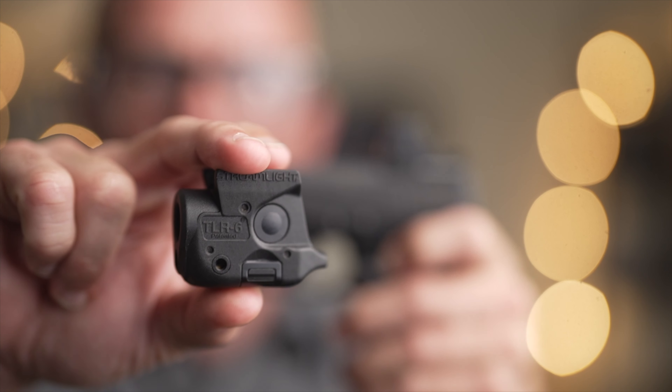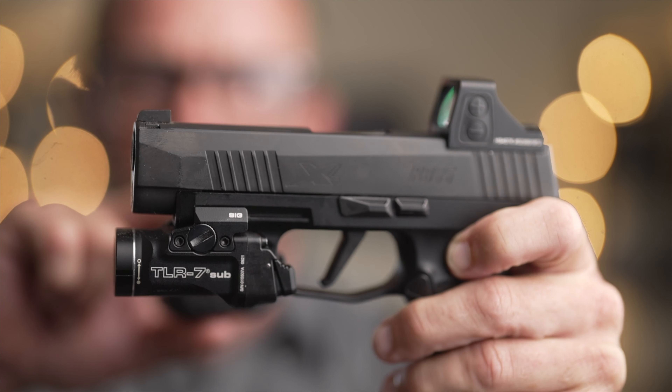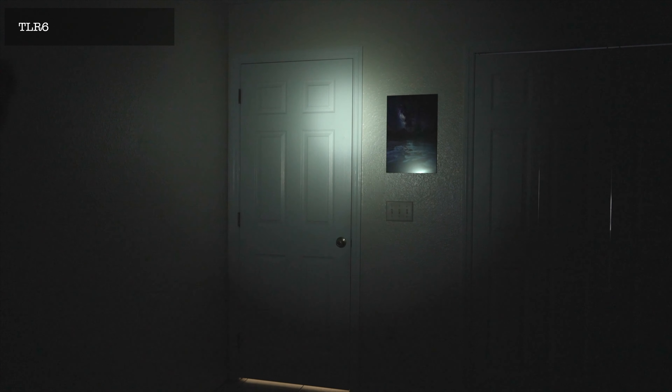I'm aware of the Hellcat, the P365 XL, the SIG, and also the Glock variant. The TLR6 offers 100 lumens versus the TLR7 Sub, which offers 500 lumens. For many of you, this is the biggest reason you're debating between these two lights and possibly upgrading. The 500 lumens is definitely preferred, but the 100 lumens still gets the job done at very close range and also in a very dark indoor situation in your home, for example.